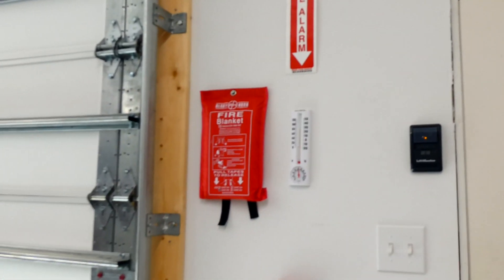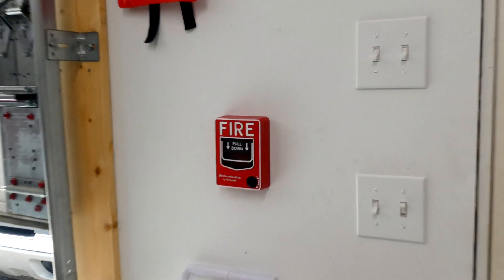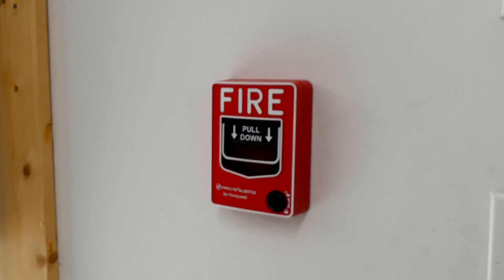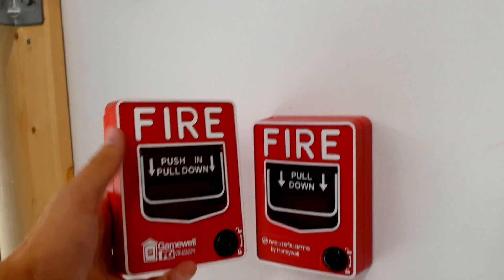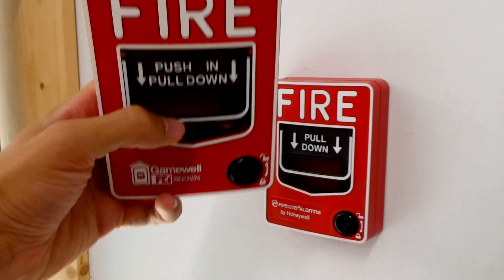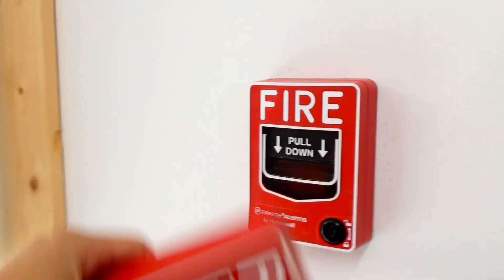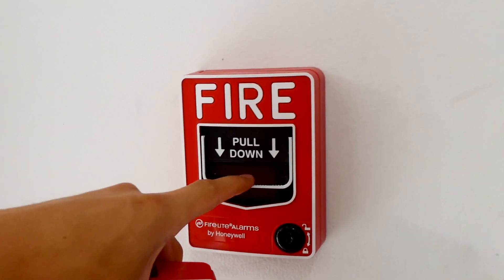Going down, we have a fire blanket there that's been added, and right here we have a BG12 single action pull station — I think it's BG12SL, we can check that later. Just for comparison, I have a dual action one right here. On the dual action one you actually have to push in on the bar in order to pull it down, whereas the single action one you just have to pull down to activate it.